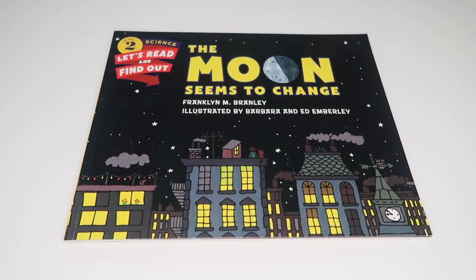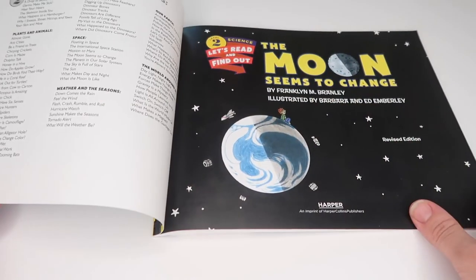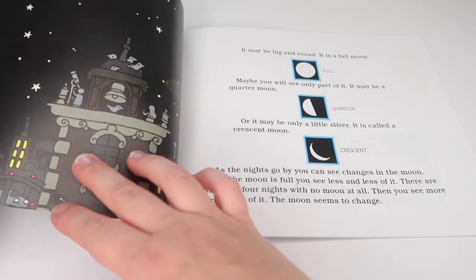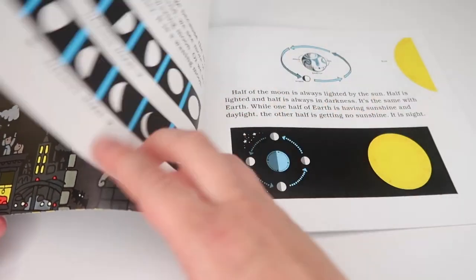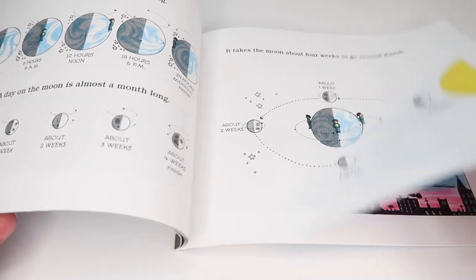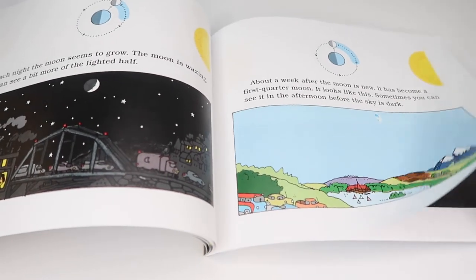I feel like you can't do a moon unit without studying the moon phases. To introduce the moon phases, we started by reading The Moon Seems to Change. This book not only covers the eight moon phases but also talks about why we see these changes, and it also gives you an experiment to try at home.